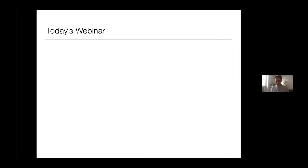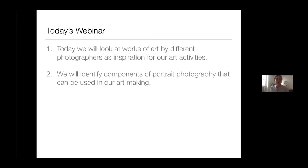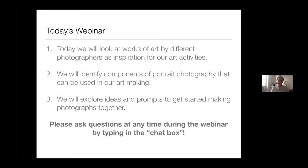To get on the same page, here's the rough outline for today's webinar. First, we're going to look at works of art by two different photographers, which will serve as inspiration for the art activities we'll cover later. We're also going to identify things in those photographs we can use in our own art making, and then explore ideas and prompts to get started making photographs together. Please ask questions at any time by typing in the chat box — no question is too big or too small.